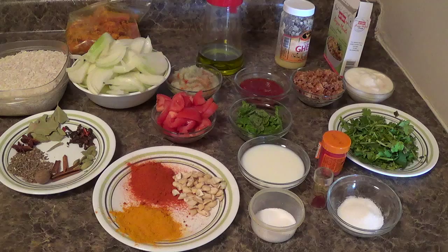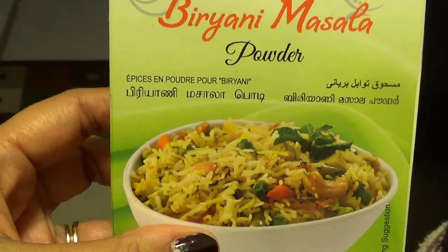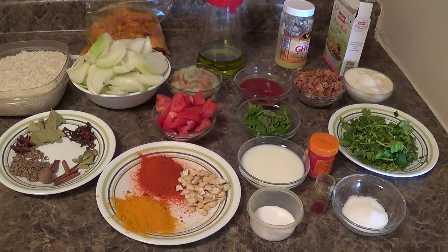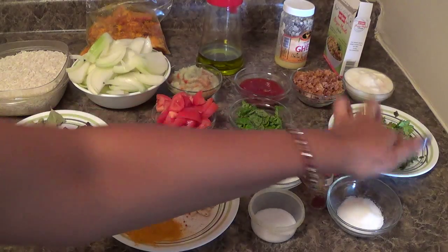2 onions chopped into thin slices. 3 tsp of ginger garlic paste. 2 tsp of red chili paste. 4 tsp of clarified butter. 4 tsp of olive oil. Biryani masala or biryani powder. Fried onion. 1½ cup curd. 1 tomato.